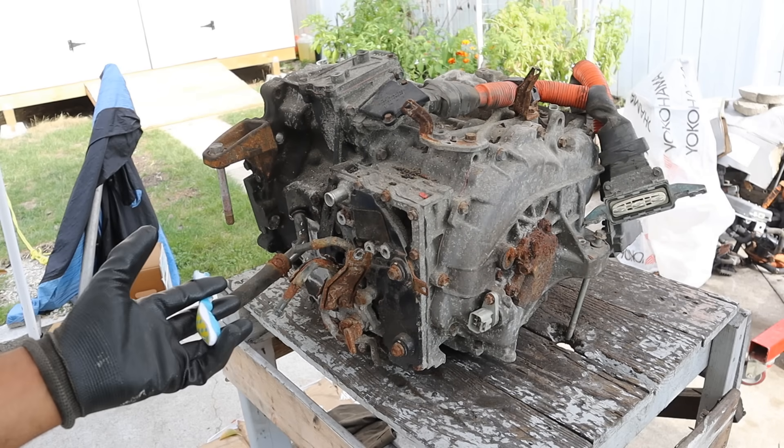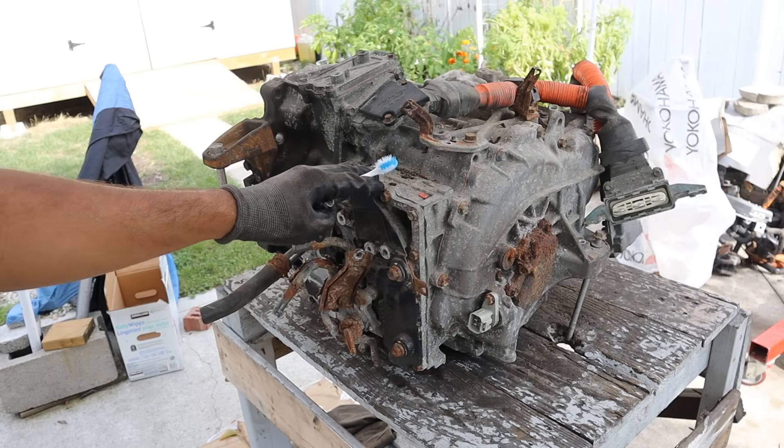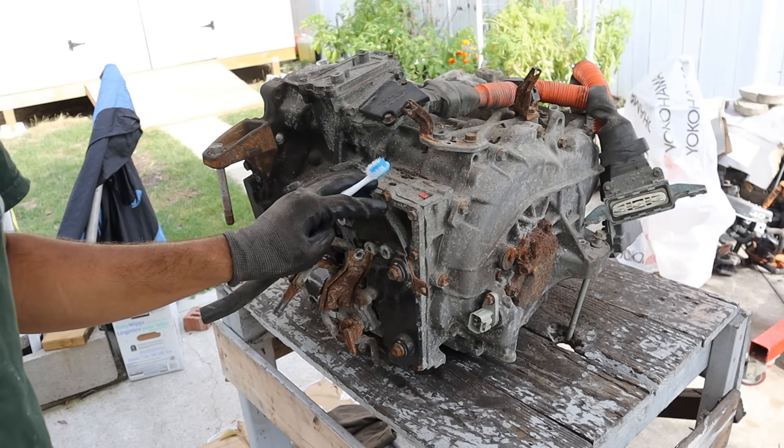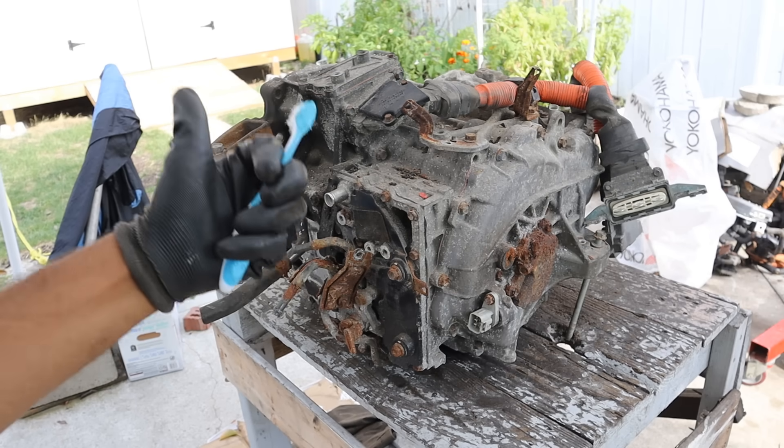Today I'm going to show you what's inside of this Lexus hybrid drive system and how it works. This one's out of a Lexus RX400H with over 411,000 kilometers on it. If you want to learn more about how the power and hybrid electronic system works, check out my other video for that.